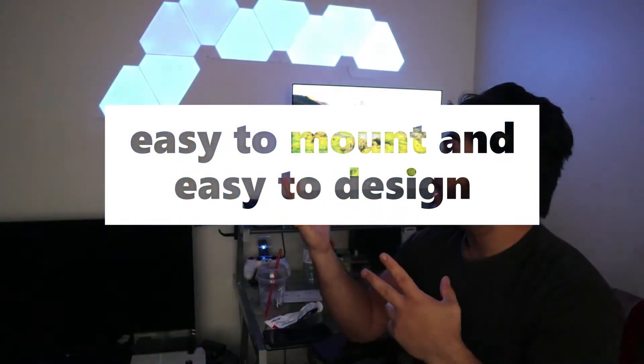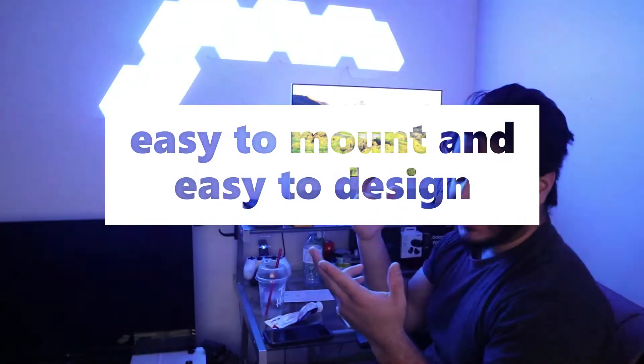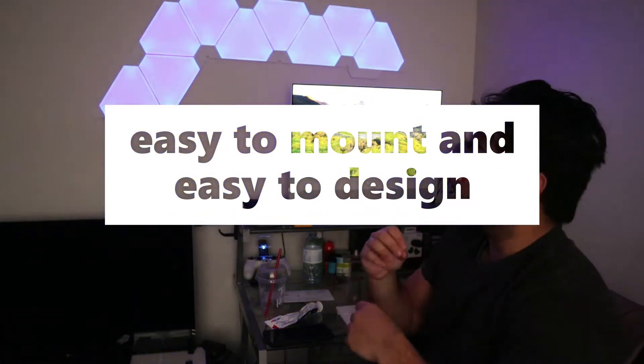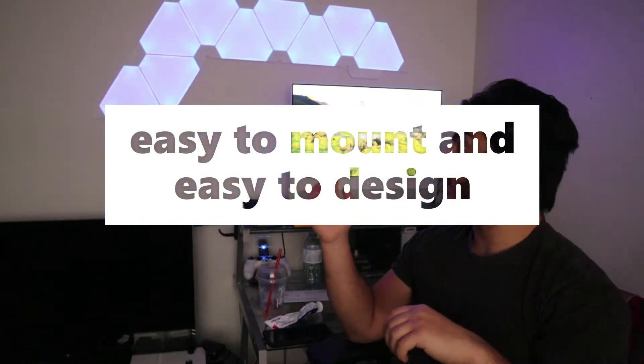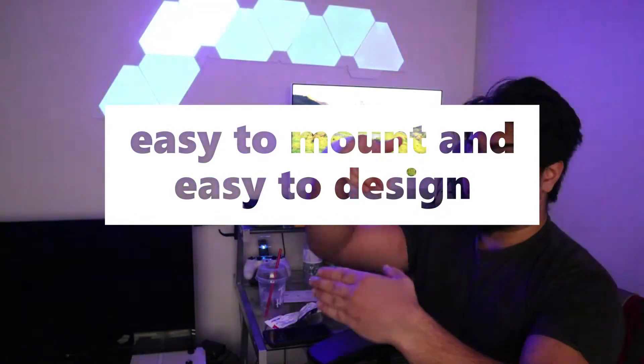The other reason why I recommend buying this is it's unique and it looks good. The lighting is great. It's very light, so when you mount it to the wall with the 2A tape that comes in the back, you don't really need to fear that it's gonna fall down. It's very light and thin and it's like Lego — they just stick on to each other.